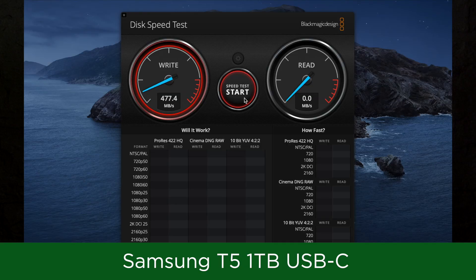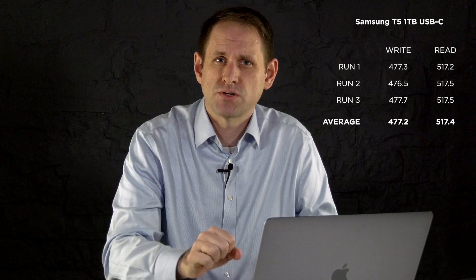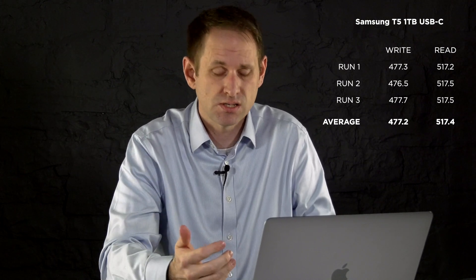I'm going to speed test the drive on this MacBook Pro 13 using the Blackmagic Disk Speed Test, and just to get a reference I'm going to test the Samsung T5 first. We'll do a five gigabyte stress test and take the average of three runs. We're getting about 477 megabytes per second on write and around 517 megabytes per second on read. That's really acceptable performance — I use these drives all the time for editing video, editing straight off the drives, and I've never had any issues.